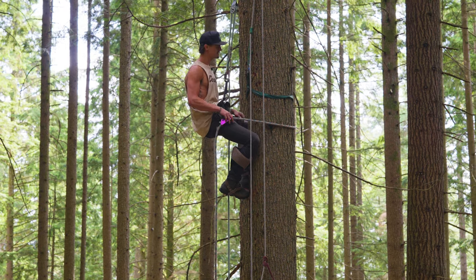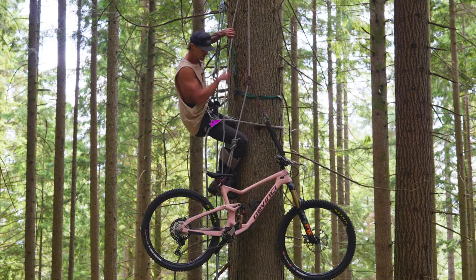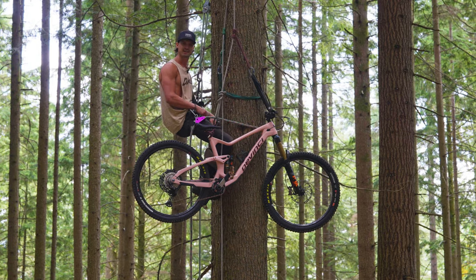Oh hey, didn't see you there. Welcome to my 2023 Davinci Troy bike check.